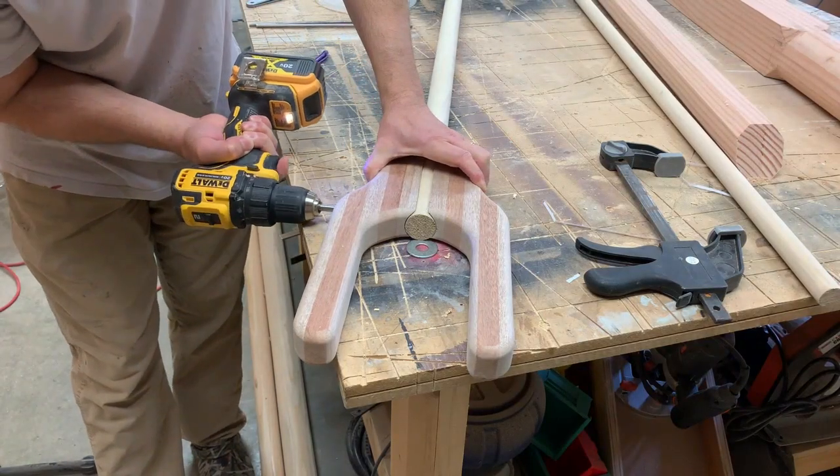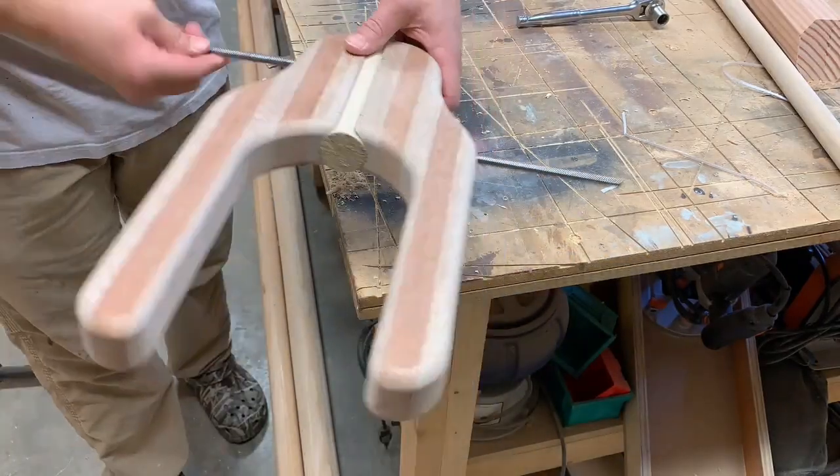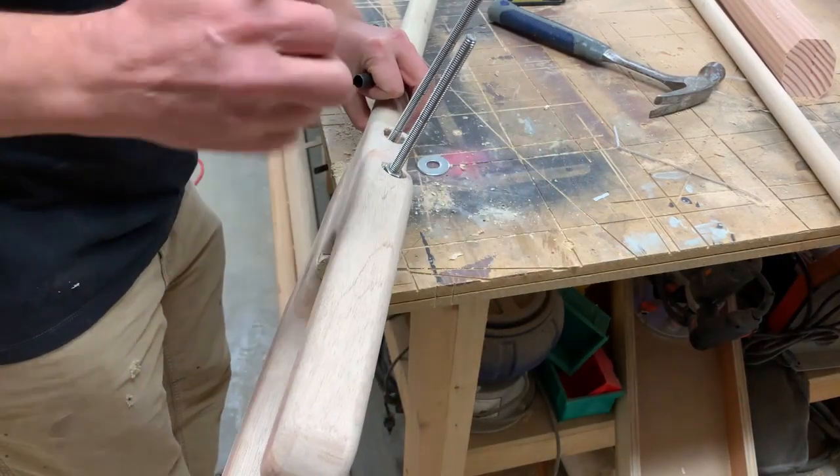This will all eventually get glued together, but for now I'm just getting it temporarily put together with the stainless steel all-thread that I'm going to mark and then cut to length.